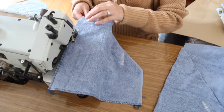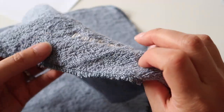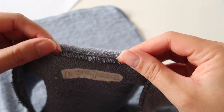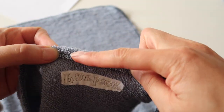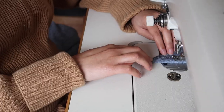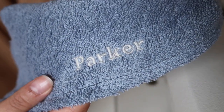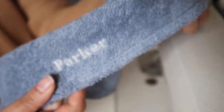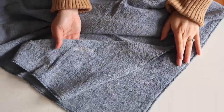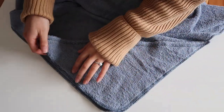Next we're going to hem the long side of the hood — the side that goes across the forehead. Just fold up that edge one centimeter and use a straight stitch to sew straight across. It should look nice and neat, and now it's ready to attach to the rest of the towel.